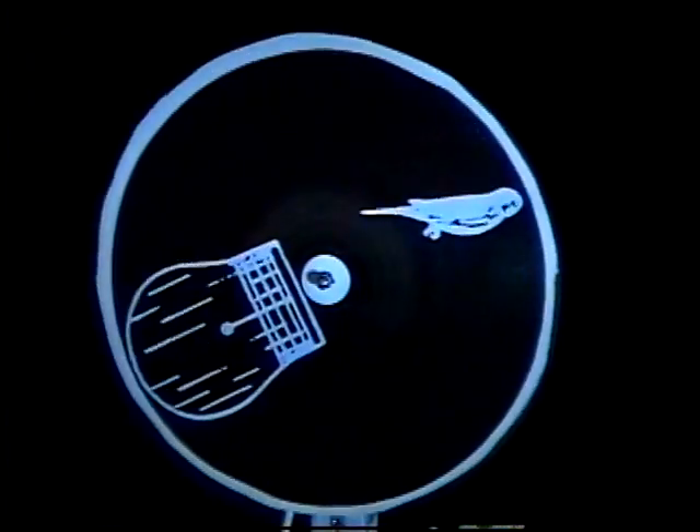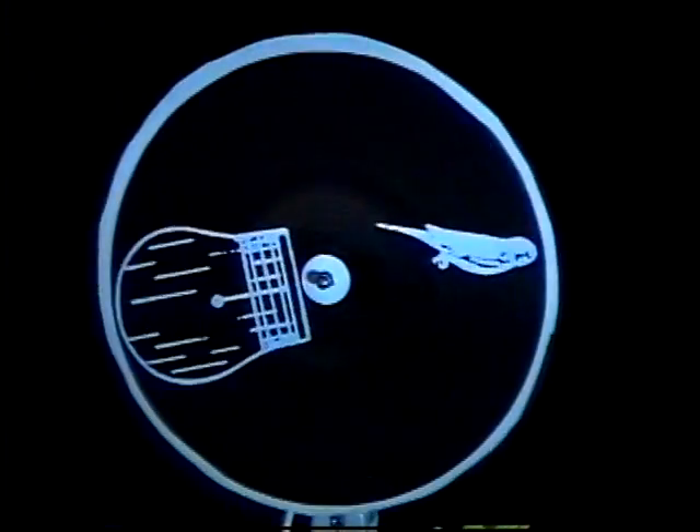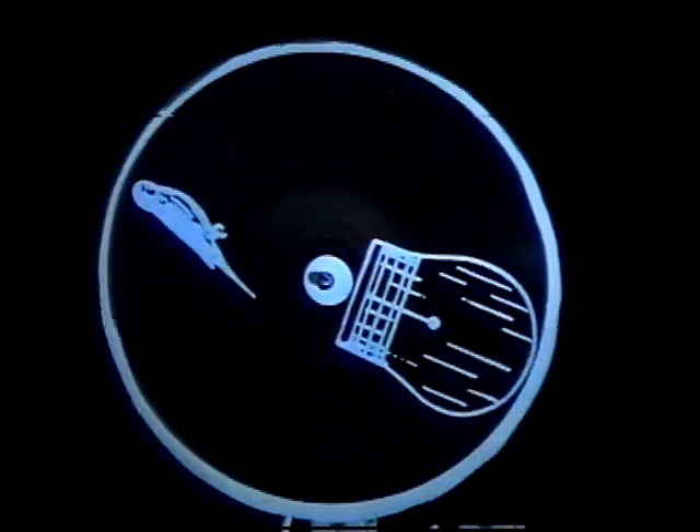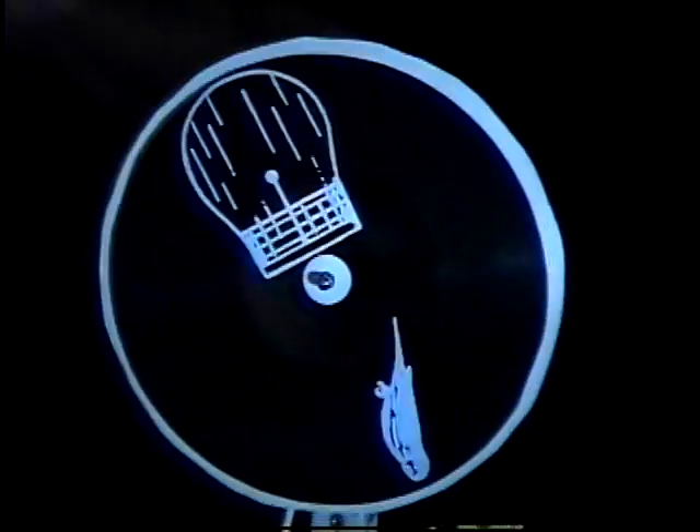Because of the special property that your eyes have: you see one image, and your eye retains a memory of that image for a short period of time — but long enough for the next image to come into place. Visually, they overlap, and you get the appearance of them being in the same place.